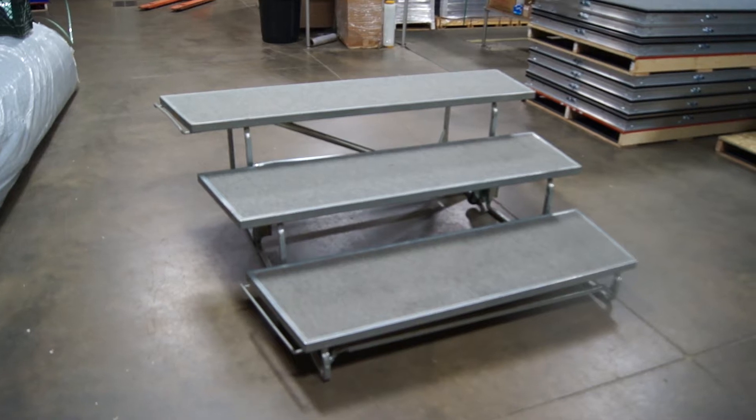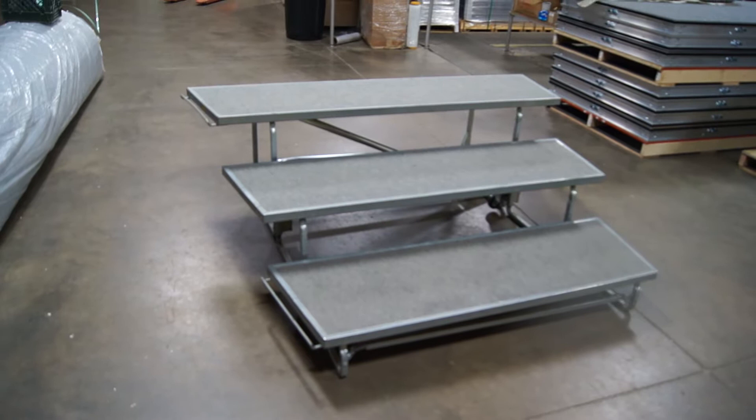Hello everyone. This listing here today is for 8H, 6-foot, used, winger tapered coral risers.